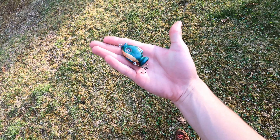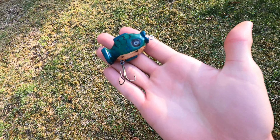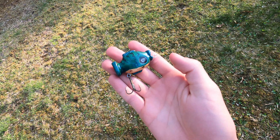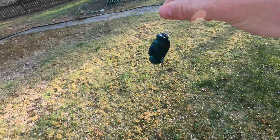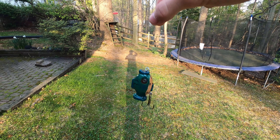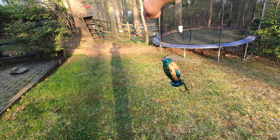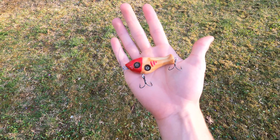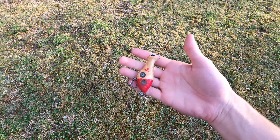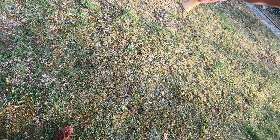Here's the bluegill lure — got his nice little paint job on there. And here's our original lure. There's the ugly side of him, and there's the black and white. We'll see you next time.